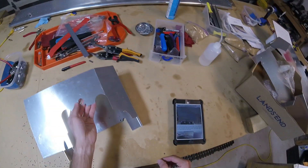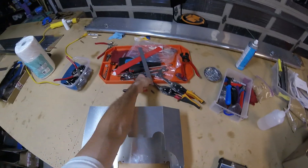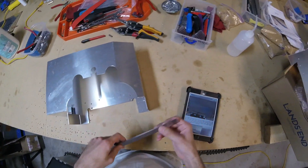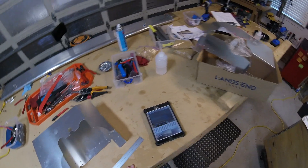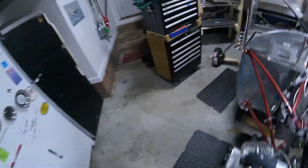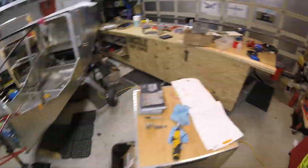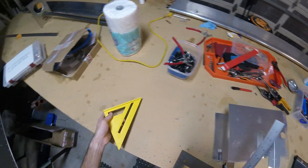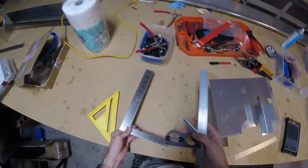I had a bunch of coffee so that's kind of hard to do. I'm going to need a metric ruler, my square edge, and a speed square.